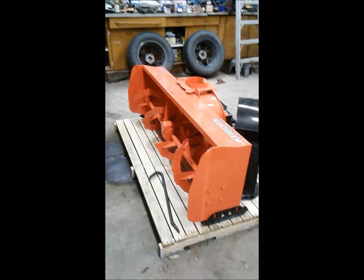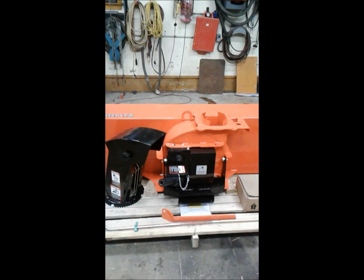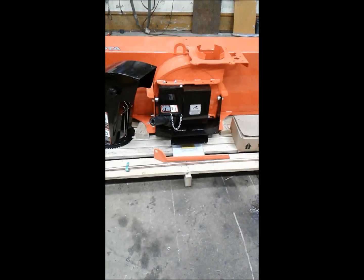Here it is, a much better look at it now. Nice 63-inch snowblower. There's a box of goodies — let's open that up and see what's in there.